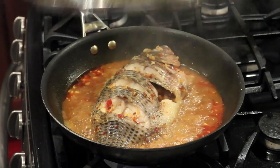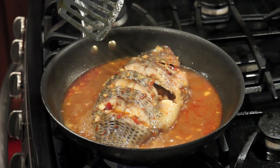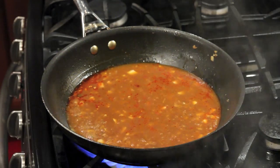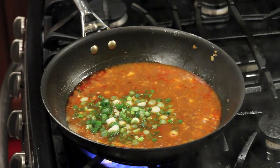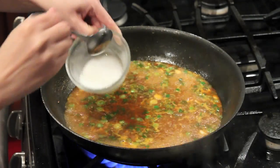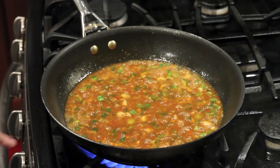After about 8 minutes, the fish is done. Let's spoon some sauce on top, then take out the fish. Now let's add scallions. Let's add wet starch to the remaining sauce, stir it up, and then pour the sauce over the fish.